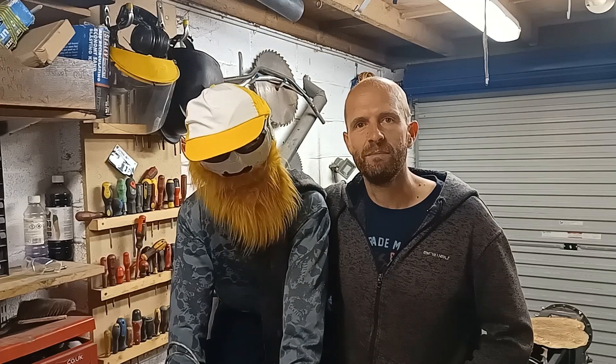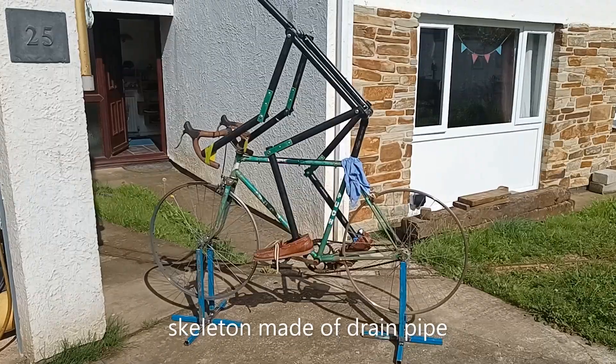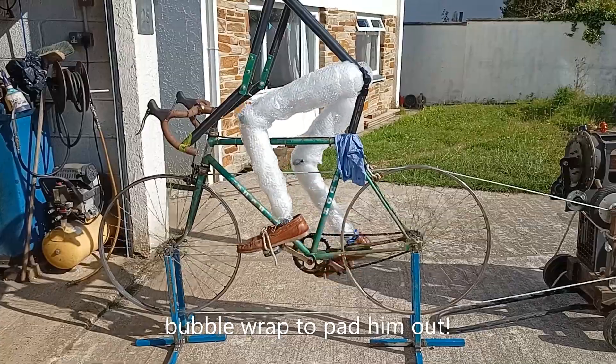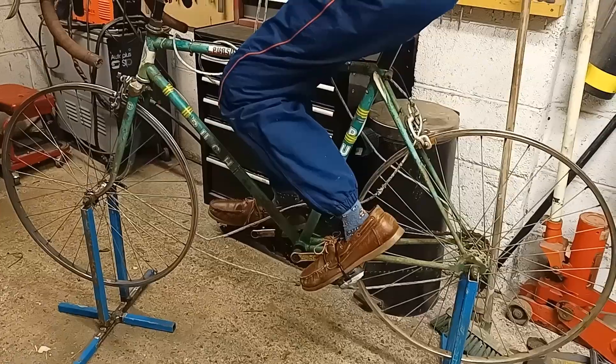You might have noticed this strange fellow in my garage at the moment. We built this man on a pushbike that can be driven off the Stirling engine to provide a bit of entertainment for people to look at. I got an old pushbike from my father and I made these stands for the pushbike to sit on.